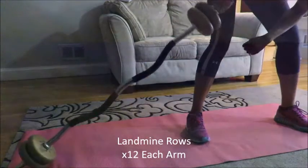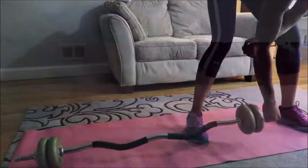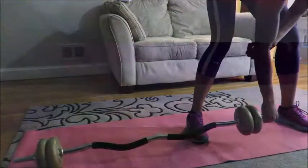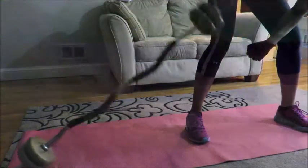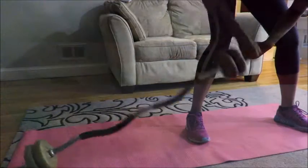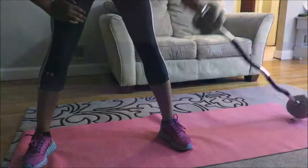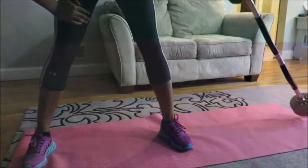This exercise I love — it's the landmine rows. Typically in the gym you wouldn't have weights at the end touching the ground. I should have removed the weights but again I just couldn't be bothered. Here I am doing the left arm, again 12 reps on each arm. I really enjoyed this workout.